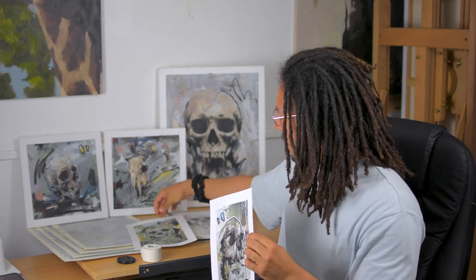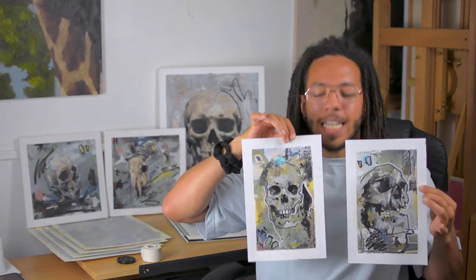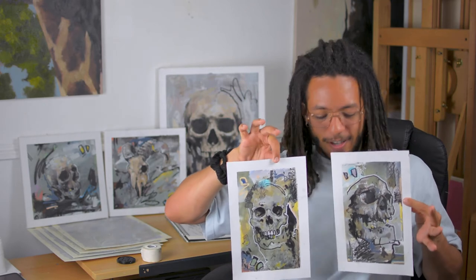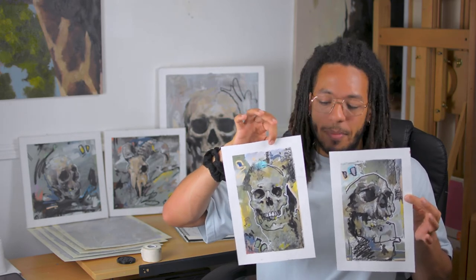So those are the first four paintings of my series of Mortality. There is a fifth one behind me which I will discuss in the next video. And so far these are done. These are inspired by or in honour of the Day of the Dead Latin American Festival.